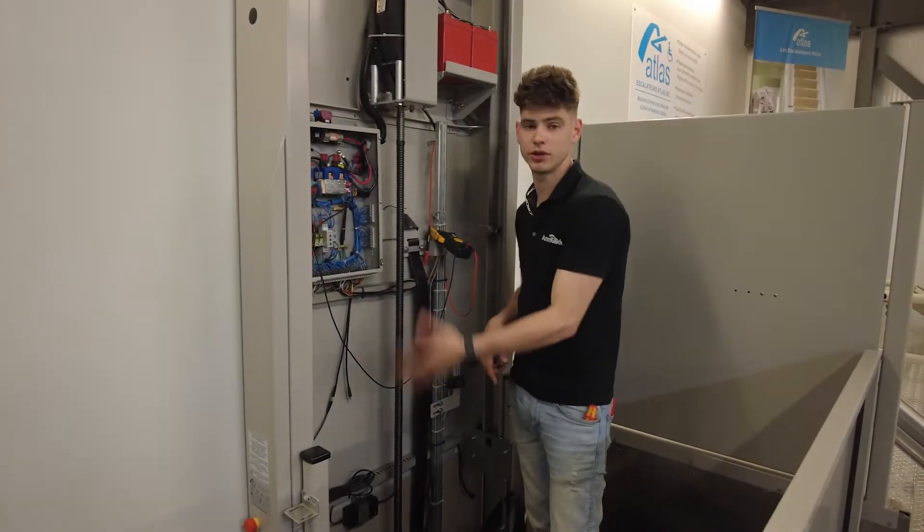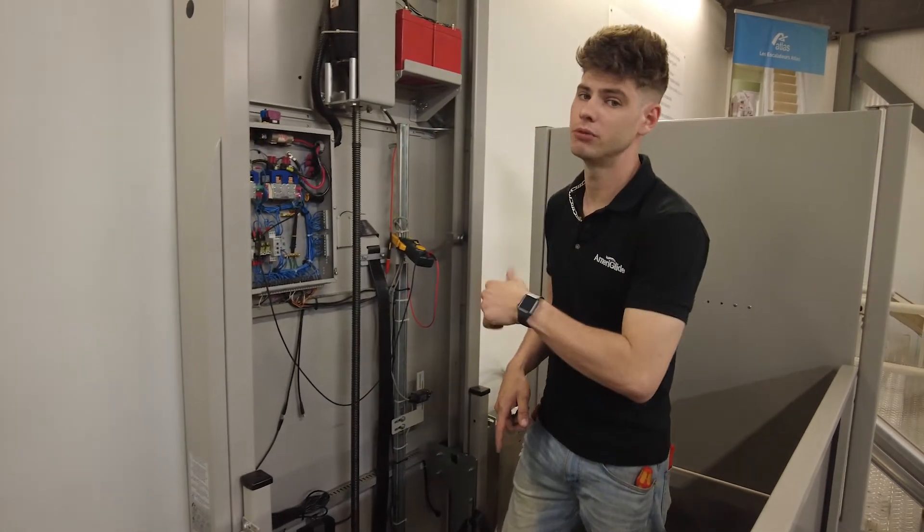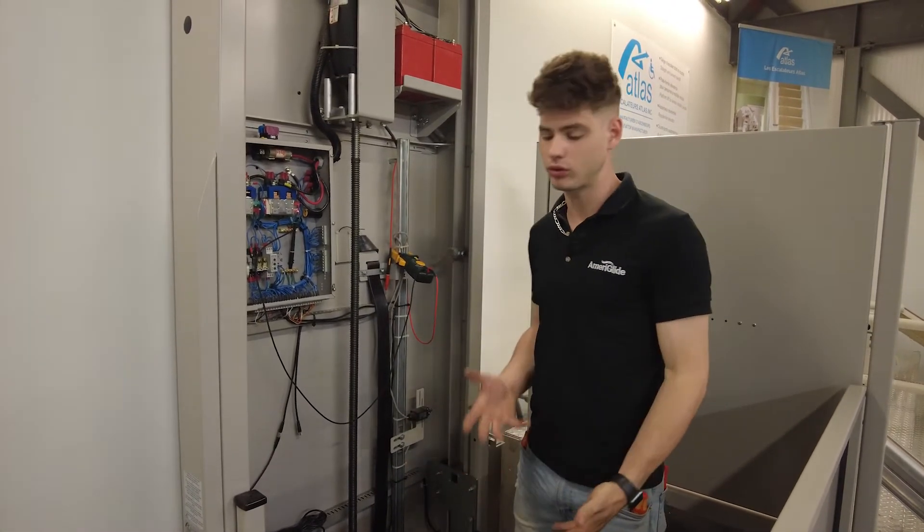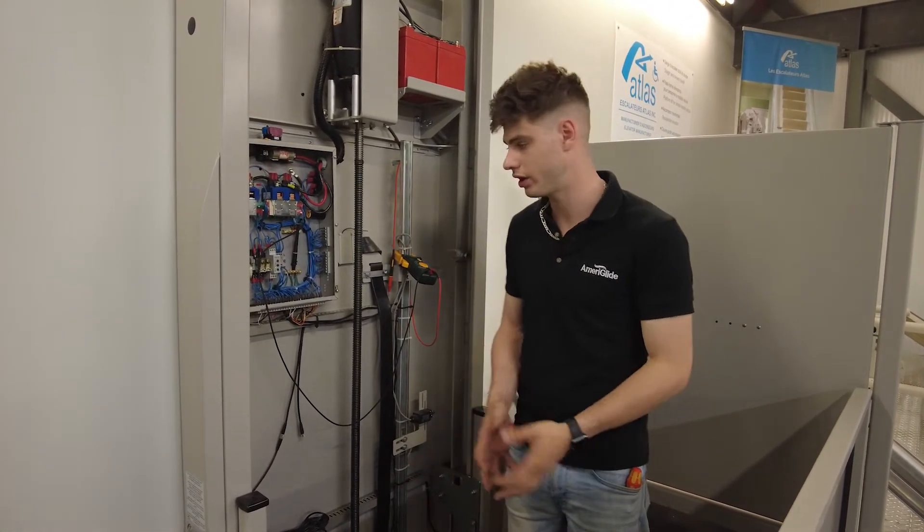Once we did our start-up conditions, the elevator ran up but it doesn't want to come back down. That means we may have an underpan obstacle or a switch wiring issue, so we're going to check that out.